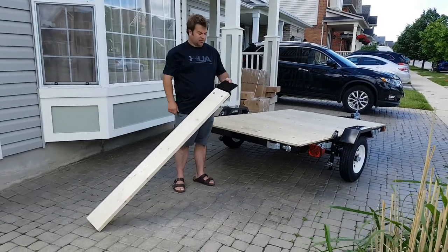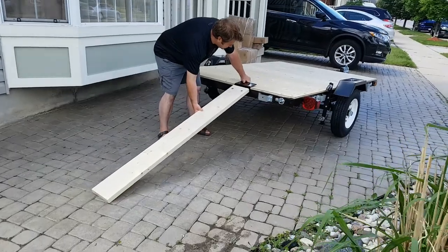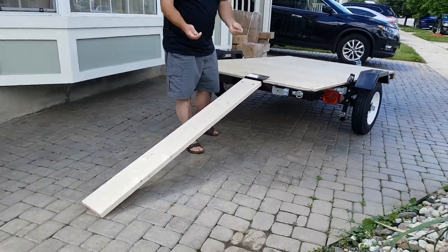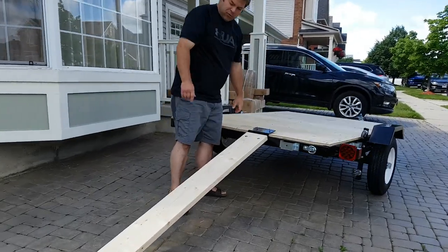This trailer is just showing our ramp plates — this is with a board on it. Basically when we get onto our trailer, it does come with hardware as well. You can pin these so the ramp won't slip on you.